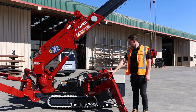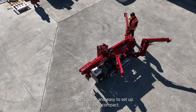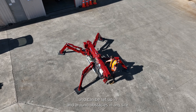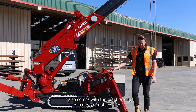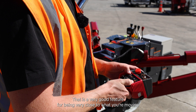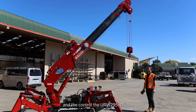The URW 295, as you can see, is incredibly quick and easy to set up. It is very compact. It has varied outrigger positions for each leg and can be set up in and around obstacles on any site. It also comes with the functionality of a radio remote control, which is here in the toolbox for the crane — a very good feature for being very close to what you're moving and in full control.